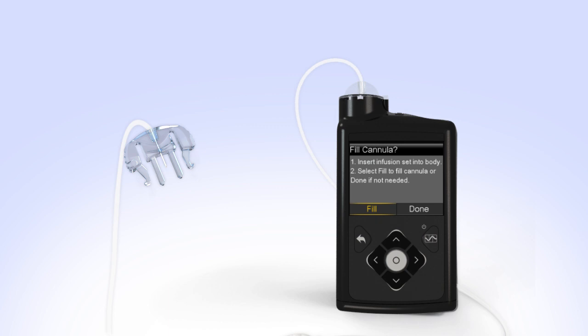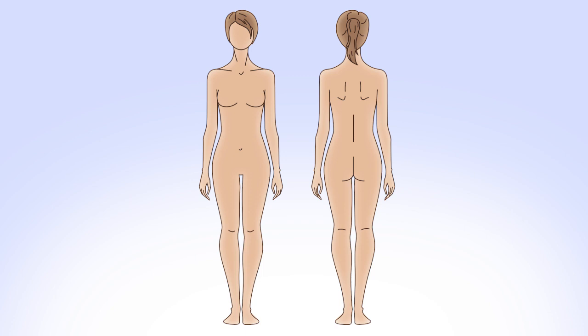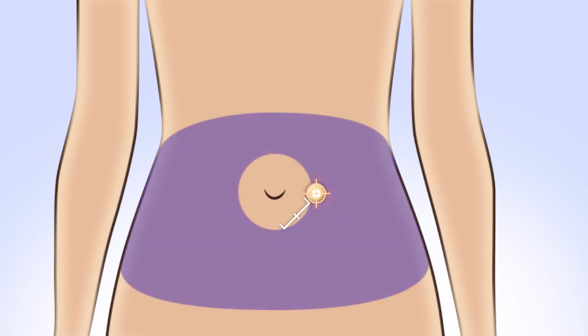Next, you will prepare to insert the infusion set and select your infusion site. Commonly recommended areas include your abdomen (except for the two inches around your belly button), your hips and buttocks, your upper thighs, or the back of your arms. Your healthcare professional can help you select the best sites. When choosing your new infusion site, make sure it's away from your previous site. If you give insulin repeatedly in the same area over a long period of time, it can cause the tissue to thicken and insulin won't be absorbed properly. Rotating your site is key to keeping your infusion sites healthy.